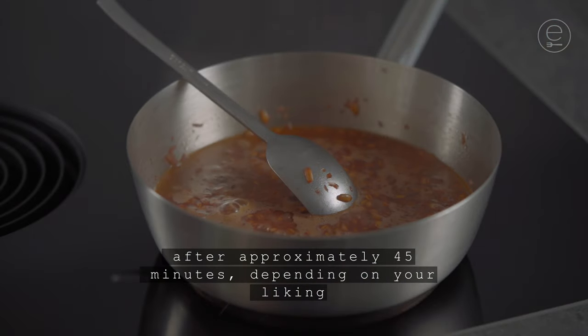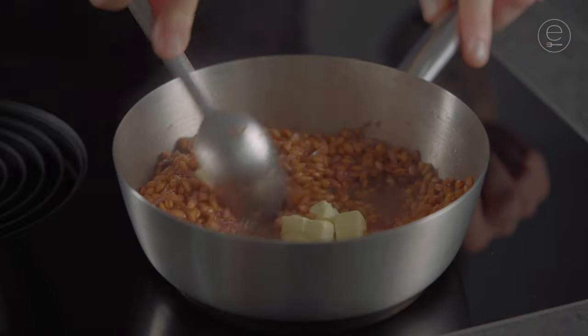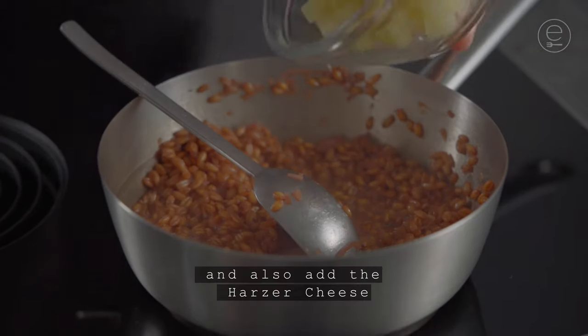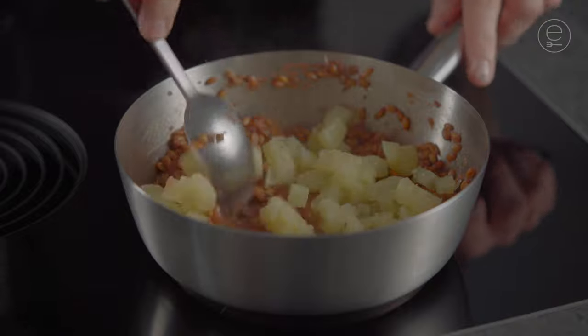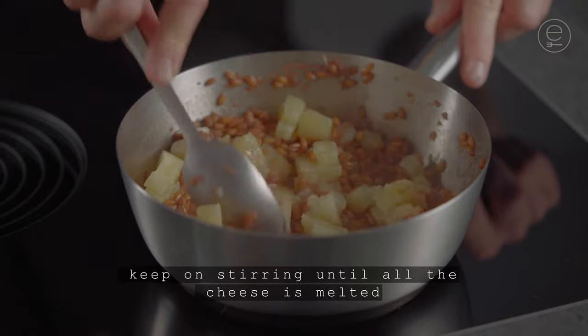After approximately 45 minutes, depending on your liking, add cold butter and mix it well. Also add the harzer cheese and keep on stirring until all the cheese is melted.